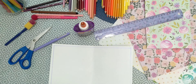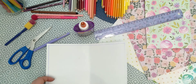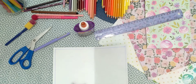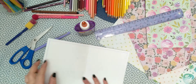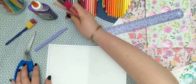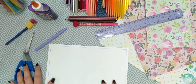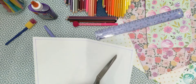Hi everyone, happy Hanukkah! Today I'm going to show you a video of how to make a dreidel card for Hanukkah - for somebody or for yourself. This is actually my second attempt; I was trying to record a video and it didn't work, so hopefully this one will.